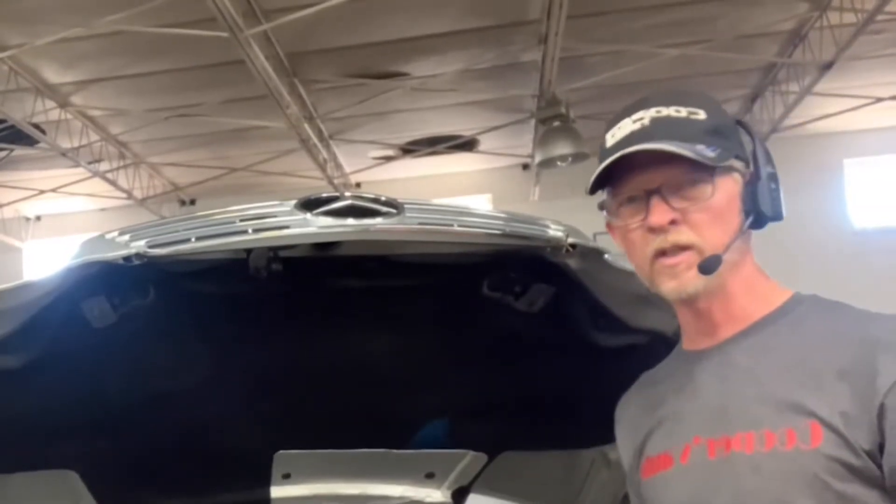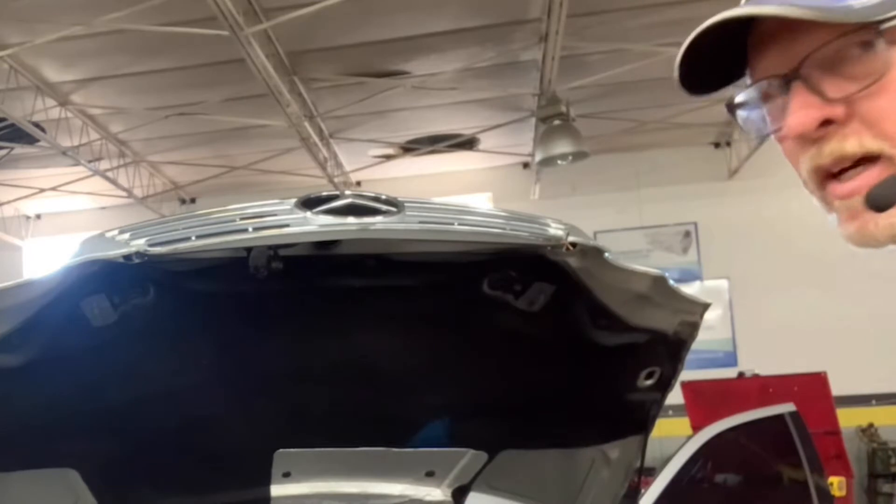Okay YouTube, this is Tim Cooper, Cooper's Automotive, and we are looking for a battery drain overnight on this 2002 Mercedes C320 wagon. The first thing you've got to do is prep the car, so I'm going to give you a walk around and then we're going to start hunting for this drain.